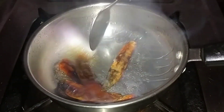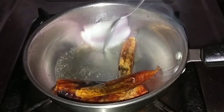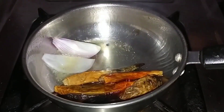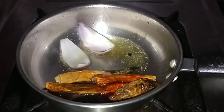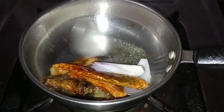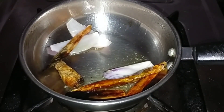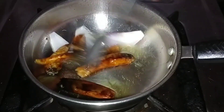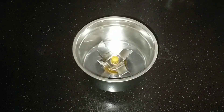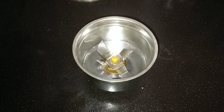Put 1-2-3 pieces in the egg. Let's add this egg — the egg is ready. We will mix it together and place it in the middle of the cut.